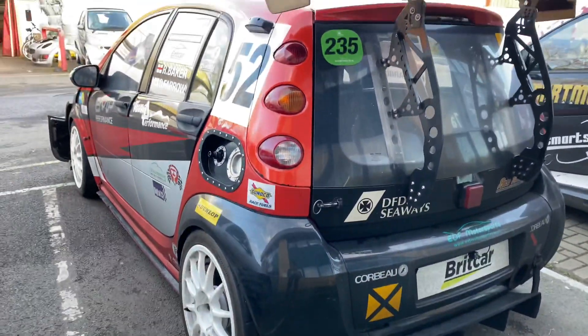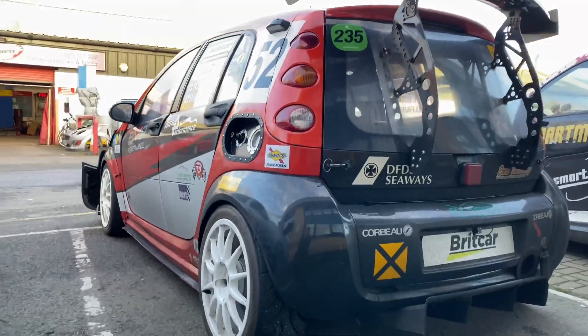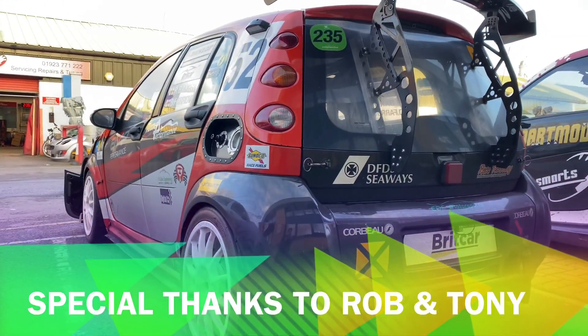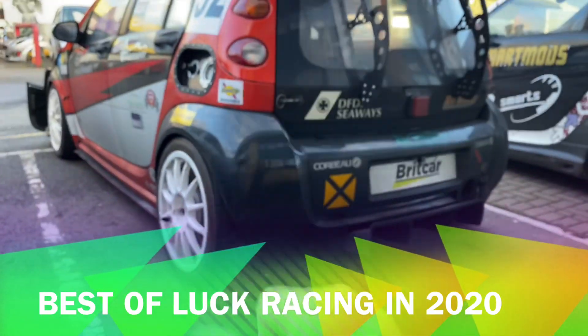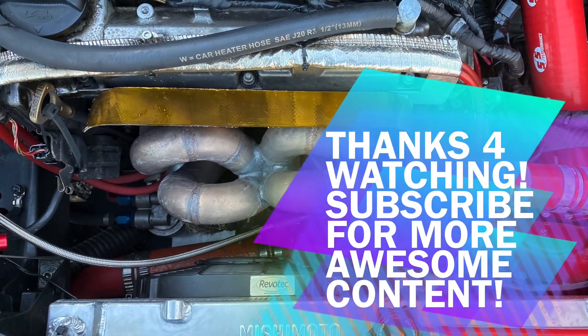You can see how mean it looks — that's probably the most aggressive rear diffuser I've ever seen. If you have a Smart car and you want a race car like this, you know where to come. It's S2 Smarts, shared with Tuned for Performance. If you like this video, give it a like and comment below!